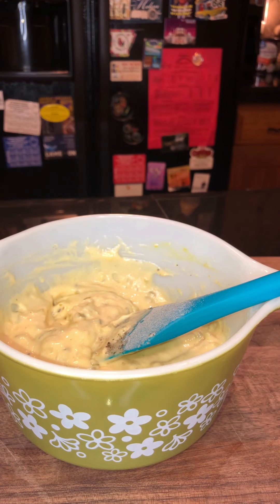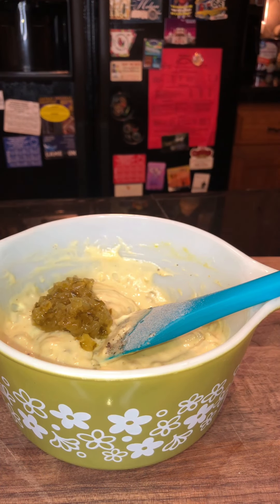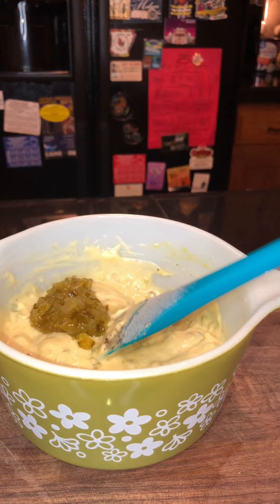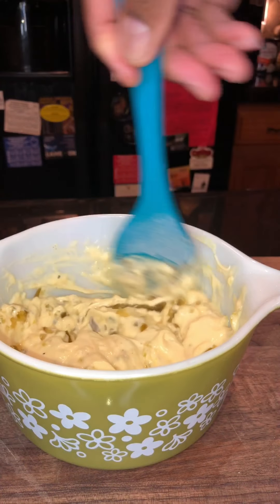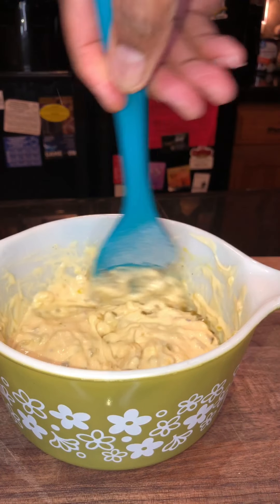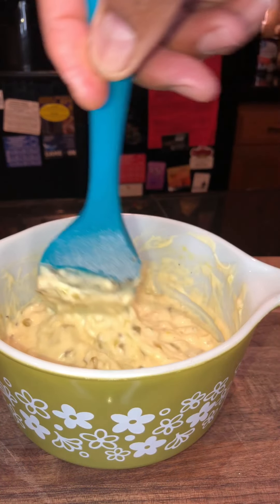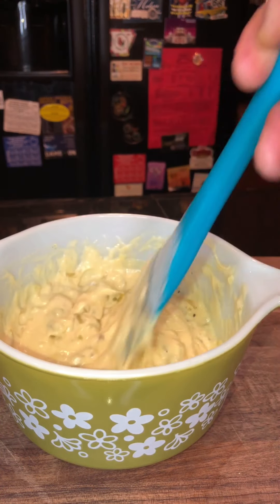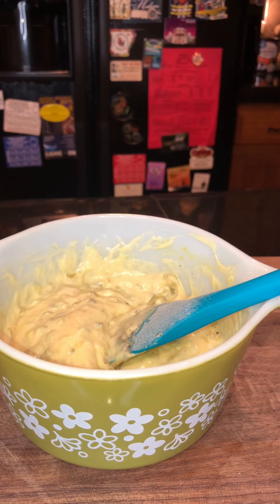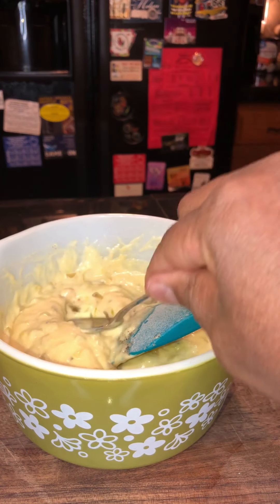A little bit more relish. See guys, it's all about trial and error — that's how we all work together. Okay, so I probably ended up putting maybe a fourth of a cup. Get a clean spoon, guys — it's tasty time!